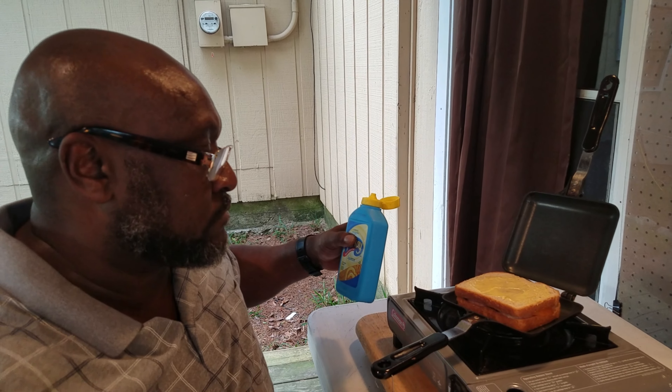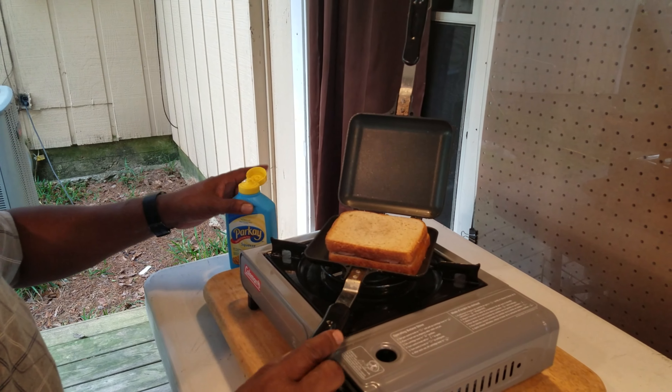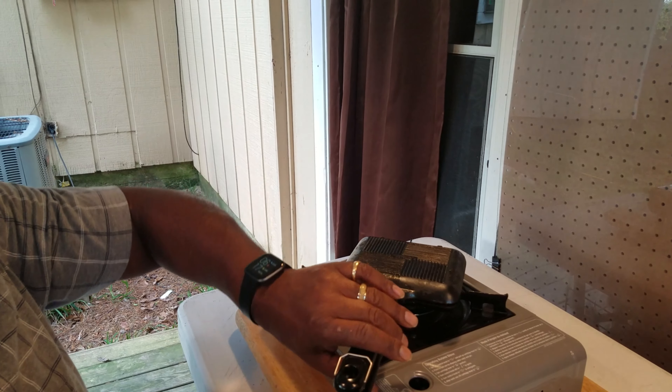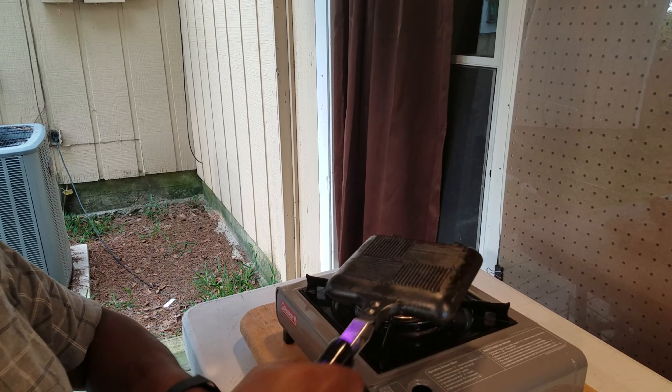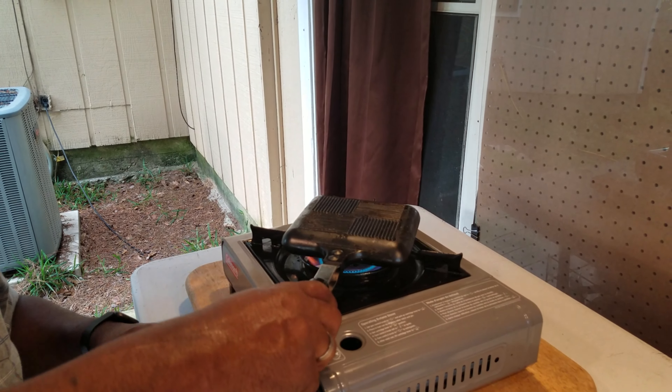Take that and spread it out. Take your sandwich, close it, and flip it over. You've got to butter your other side of course — it wouldn't be a sandwich if you didn't have butter on both sides. Spread that out and we are ready to cook. Close our handle, turn on our Coleman stove. In less than a minute we should have a perfectly cooked sandwich on one side, then we'll flip it over and in about 45 seconds it'll be time to eat.